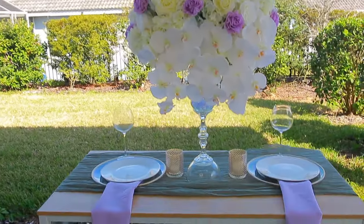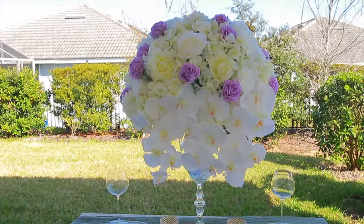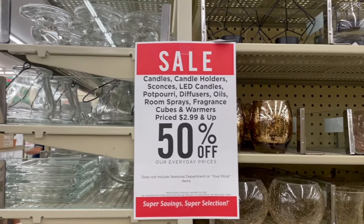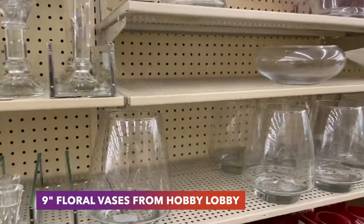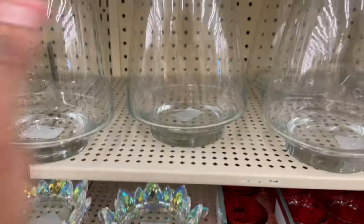Hi guys, welcome back to my channel. I am so happy to have you guys back. In today's video, I would like to show you how you can create a super easy, affordable, luxurious wedding centerpiece. You do not want to miss out. Please stay tuned and watch how I put together this amazing masterpiece.